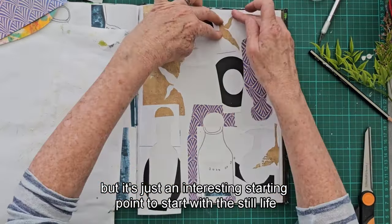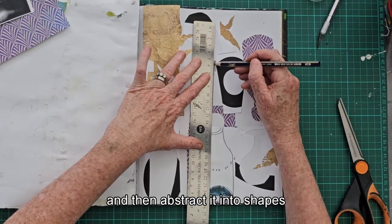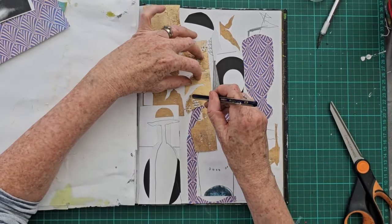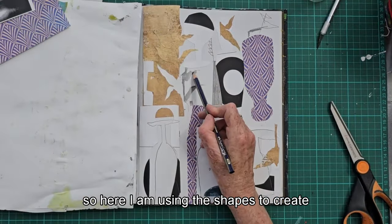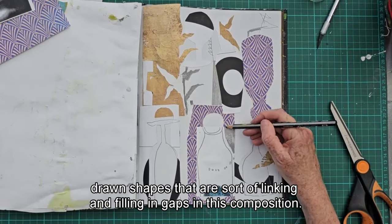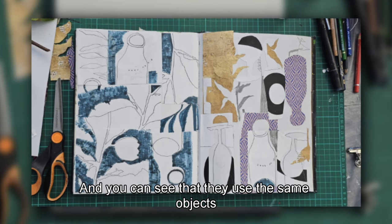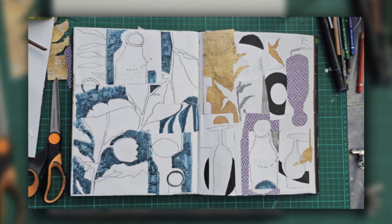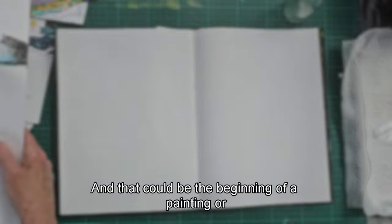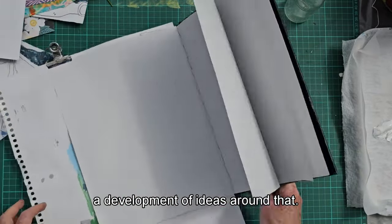It's an interesting starting point to begin with still life and then abstract it into shapes and lines. Here I'm using the shapes to create drawn shapes that link and fill in gaps in the composition. You can see those are the first two methods — using the same objects in two different ways, but both abstracted. That could be the beginning of a painting or a development of ideas around that.